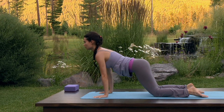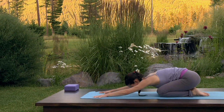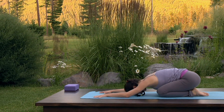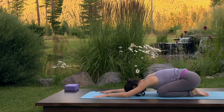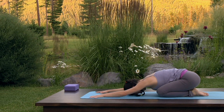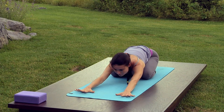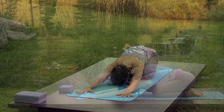Inhale, lengthen the spine, and exhale sit back onto your heels for child's pose. Rest your forehead on the mat. See that your knees are slightly apart so that your belly can soften towards the floor. Breathe into the back ribs, expanding in three dimensions. Crawl your fingertips towards the front of your mat to pull the ribcage away from the hips. Lift your head to check that your hands are shoulder distance apart and that your middle fingers are perpendicular to the front of your mat. Rest your forehead back on the mat.